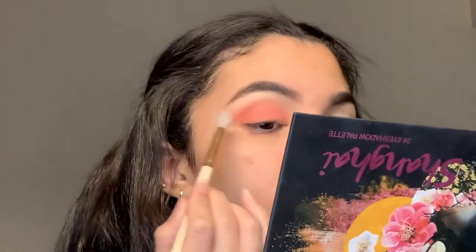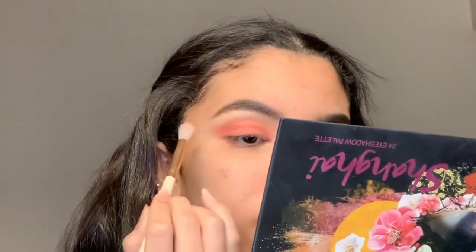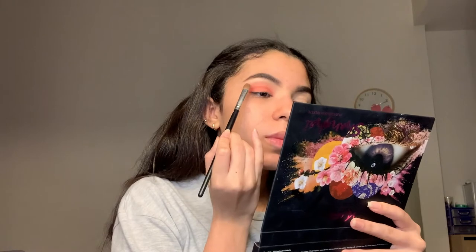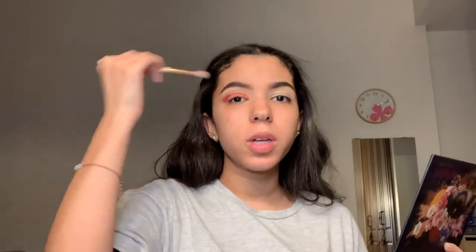Now I'm going to grab the smallest fluffiest brush that I own and go back with the same light pink color to blend it even more. Then I'm going to grab a cranberry color and put it on the outer corner of my eyes to deepen the look a little bit, and then grab the same fluffy brush and blend it even more.